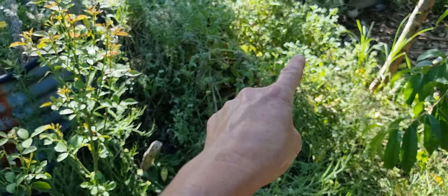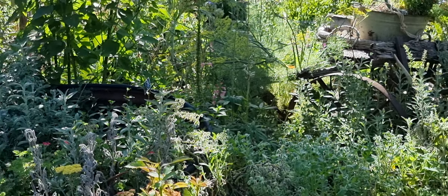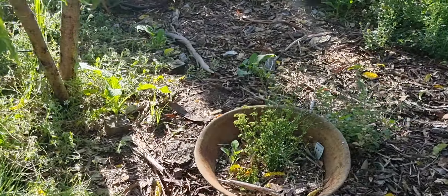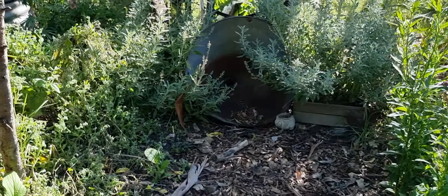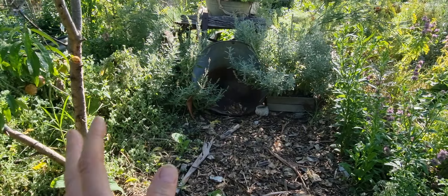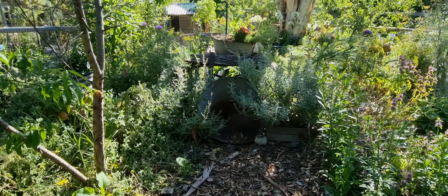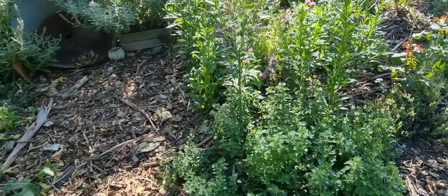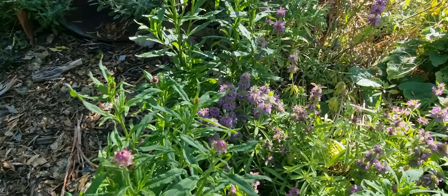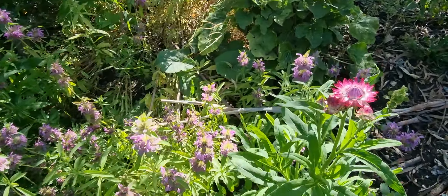White borage has gone to seed over there. You can see some lupins in the background behind the tank, and there's an old cedar we had when we first got here — it's just such a lovely garden feature. The girls have sat here with carpets and flowers all around — it looks very pretty. We've also got oregano and bergamot, plus strawflowers.